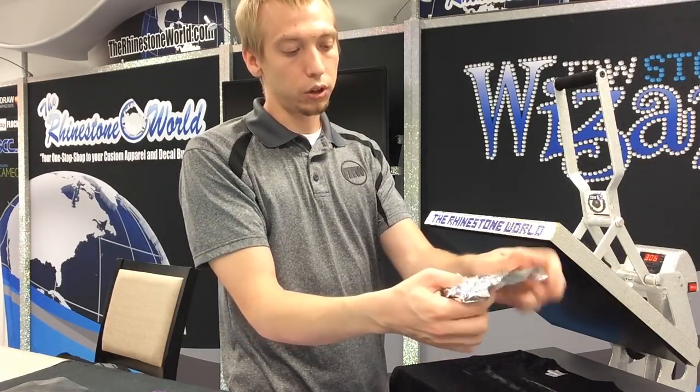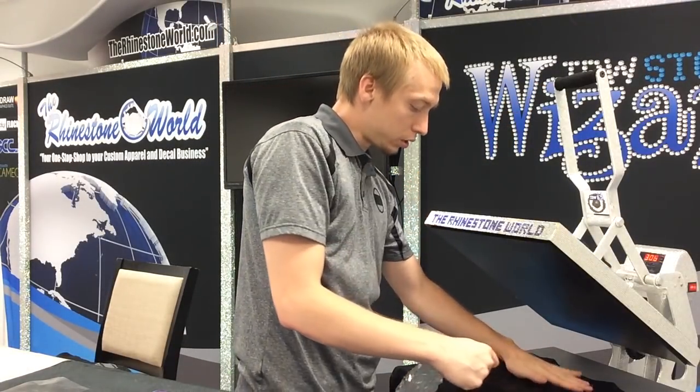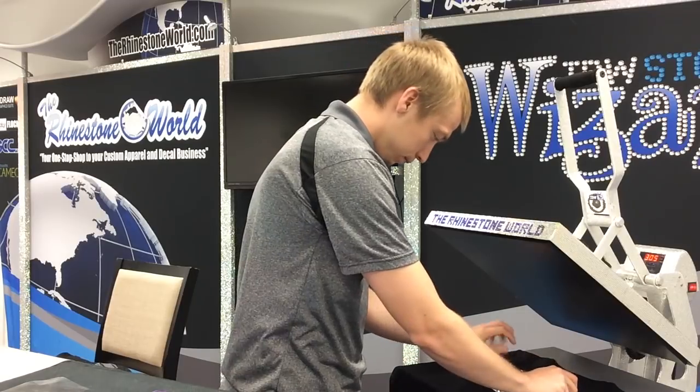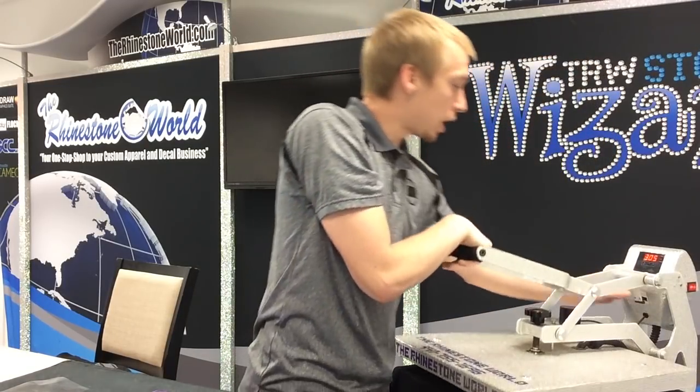So when I unfold this, it's going to look kind of like balled-up tin foil, and we're just going to flatten it out just like that, put it right across this design. Now we're going to press this for about 10 seconds this time.